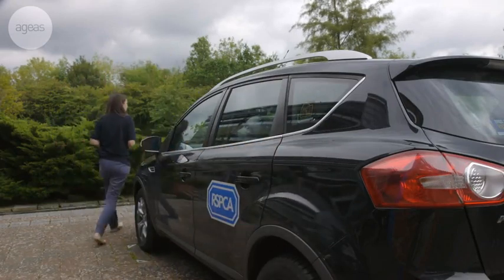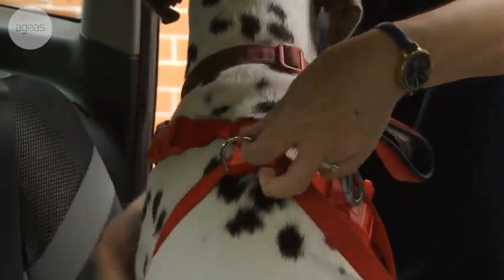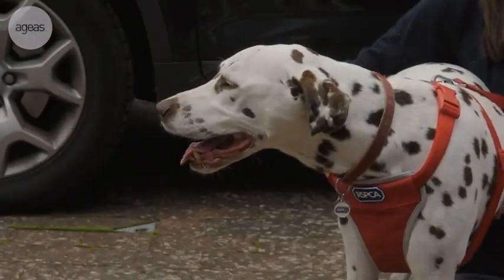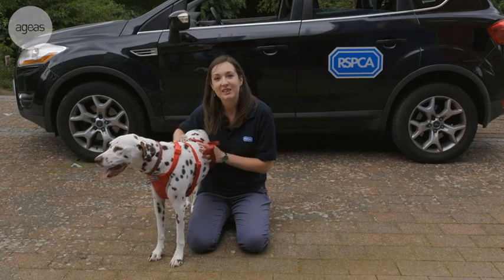If your dog is used to it, let them jump into the car and sit on the seat. If they're used to being lifted into the car, then do this — this might be better for small dogs, puppies, or older dogs with joint problems. And that's it. Using a car harness couldn't be simpler. I want to ensure your dog is safe and secure when you're driving. I've been Lisa and this is Taya from the RSPCA. Thanks for watching.